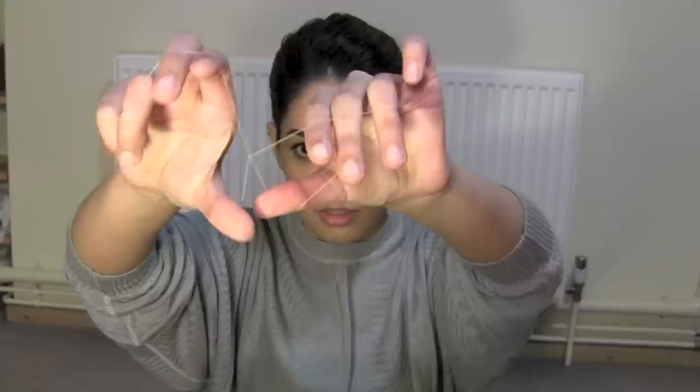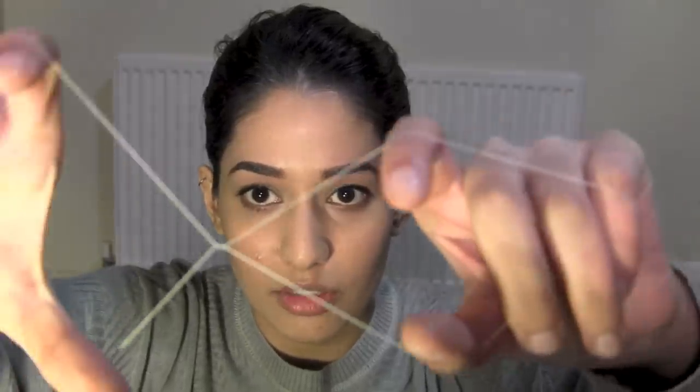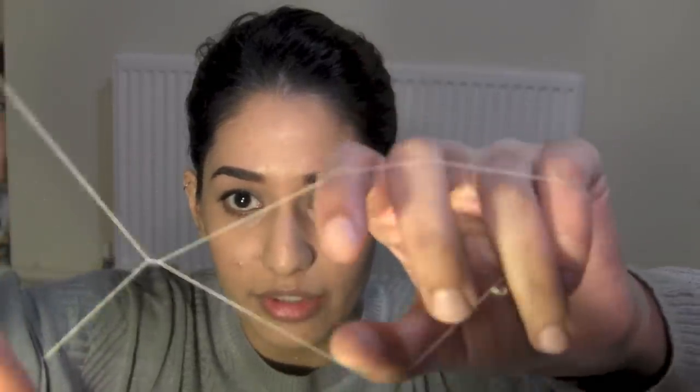This is what you want to practice doing. Just make sure you know what happens when you move this hand and what happens when you move this hand. What this does is pulls the hair out.